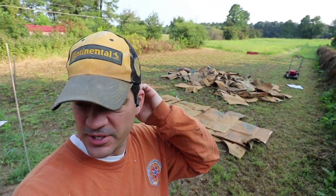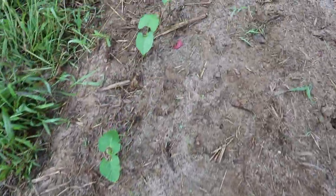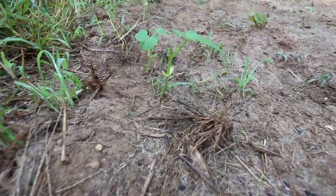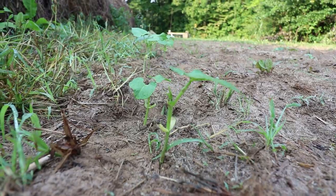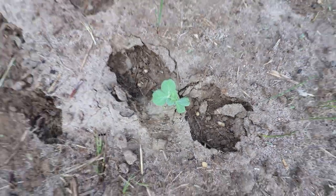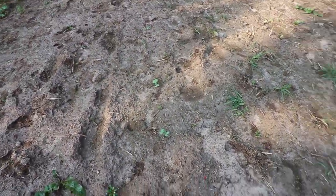We haven't made any more progress on the lasagna gardening, but what has made progress is our garden. Check this out — we're gonna need to thin them out a little bit, but our beans have gotten tall. Look how tall that is! The rest of our stuff is starting to come up too. We were kind of worried actually because these couple rows hadn't popped yet, but they have popped now.